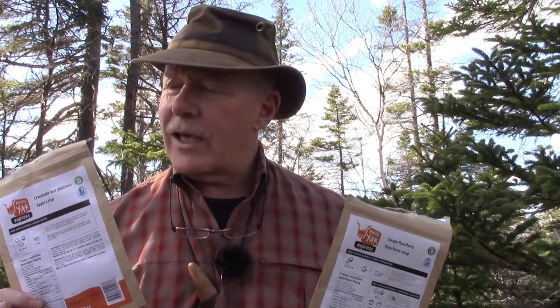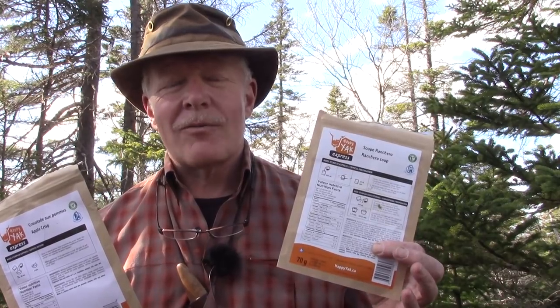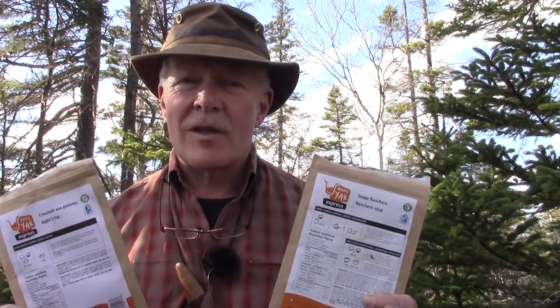Overall, two very good meals that I very much enjoyed. I could recommend both — just understand the Ranchero Soup is a little more expensive than a homemade dehydrated meal but equally tasty, and the Apple Crisp is tasty but is not really an apple crisp. Still good. That's all I have — until next time, get out and explore. Take that path less traveled. It'll make all the difference. Bye for now.